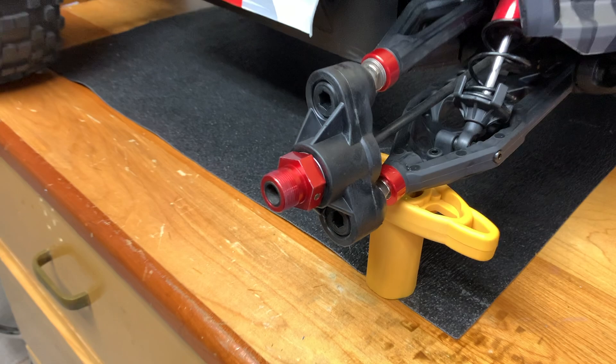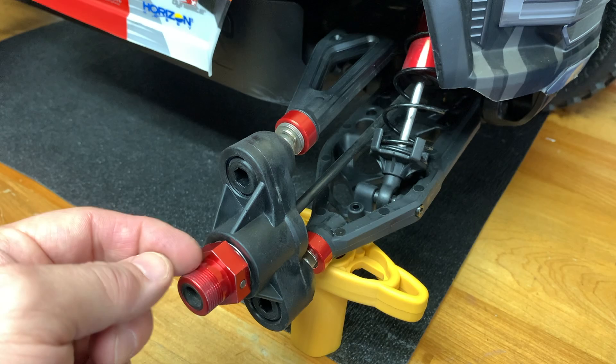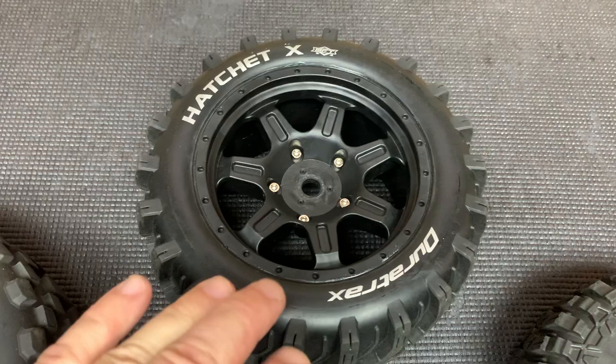However, if you own a Kraton 8S and you buy those wheels and tires, you have to drill out the centers. These are more of a standard fifth-scale size wheel hex — you have the 24mm here, but your stub axle, the threaded part, is your standard fifth-scale size. So they do not fit when you first buy those wheels and tires. If you buy the X-Max aftermarket wheels and tires from Duratrax or Pro-Line, they come like this — you drill them out and they go on no problem.